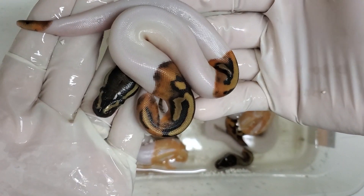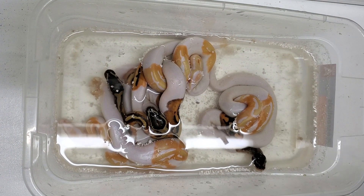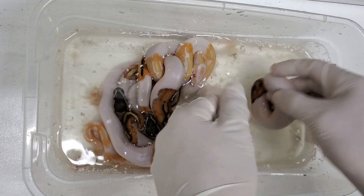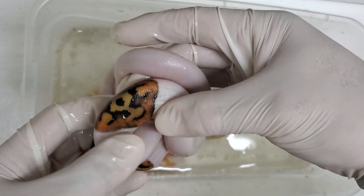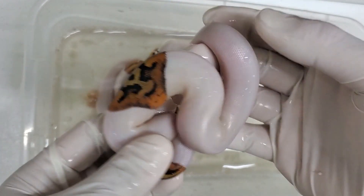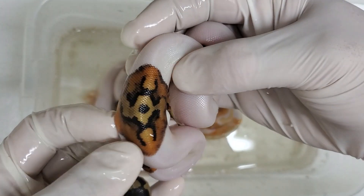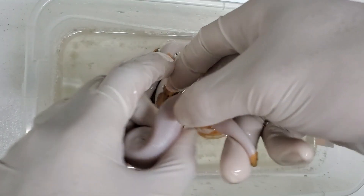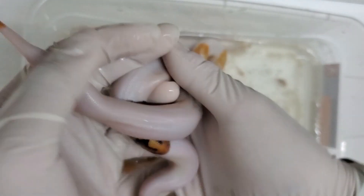Looks like another girl. What's going to be most important for me is whether or not these albino pieds are girls, because I have four males already. This is another one — oh, this is a cool pattern, look at that! Another high white, a little more orange than the other two, and it's got a really cool saddle. Let's see if this is a boy or a girl — and wow, three girls so far, which is great.